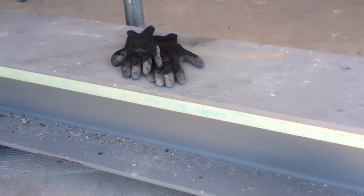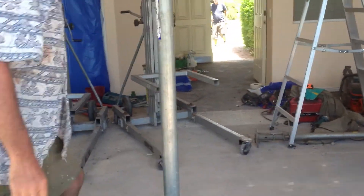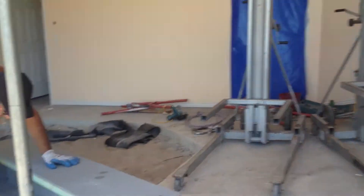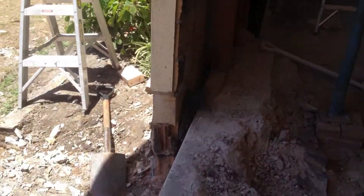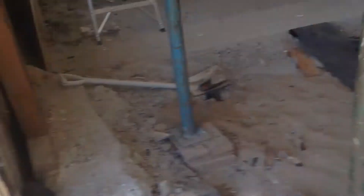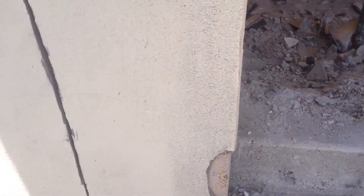So Brian's got to get that from these trolleys, using those lifters over here, and lift it up into position. We've got one major problem here with the brick footing — the concrete footing, sorry. We've got a good post down here.